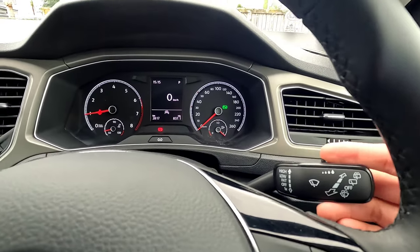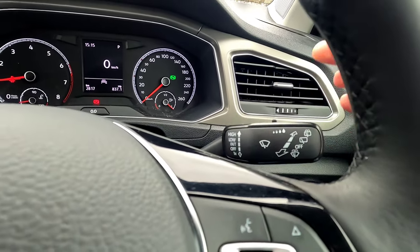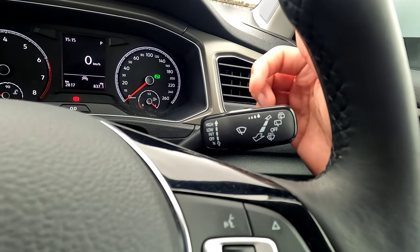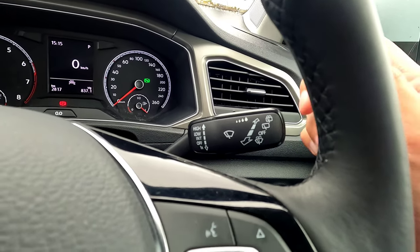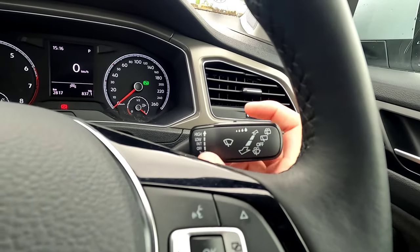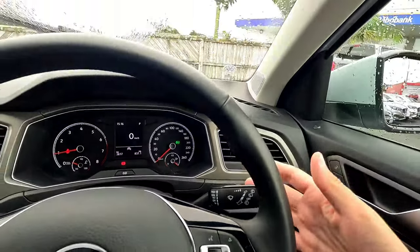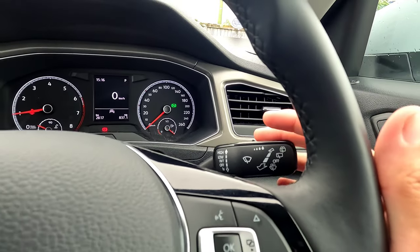On the right stalk is the rain-sensing wiper. In the off position it does nothing; push down once for a single wipe. Push up for automatic mode, then twist the ring left for least sensitivity and right for maximum sensitivity. You can also select low or high continuous speed. Pull the stalk back for the rear wiper on, push forward for rear wiper off. Pull and hold toward the steering for front washer, push and hold forward for rear washer.